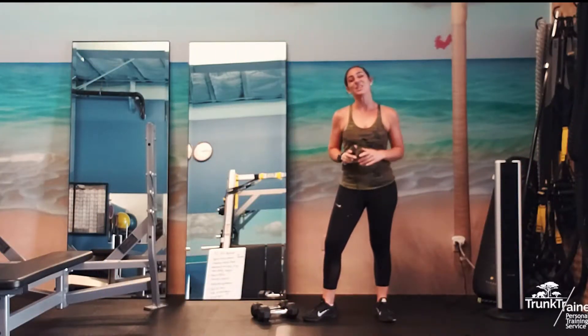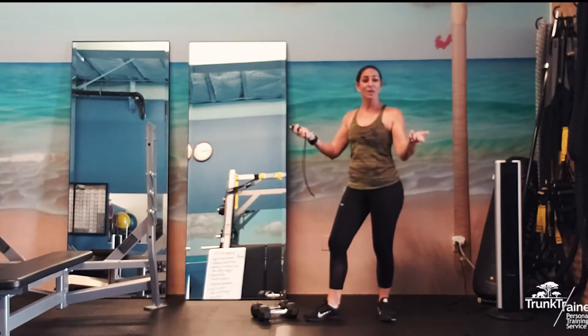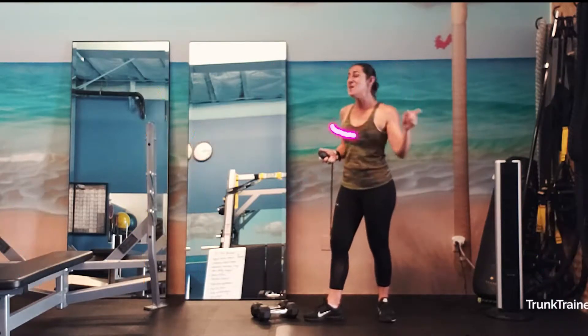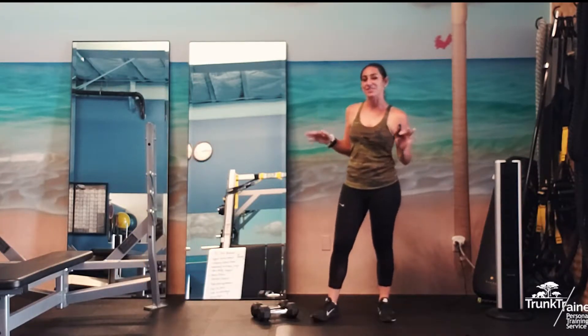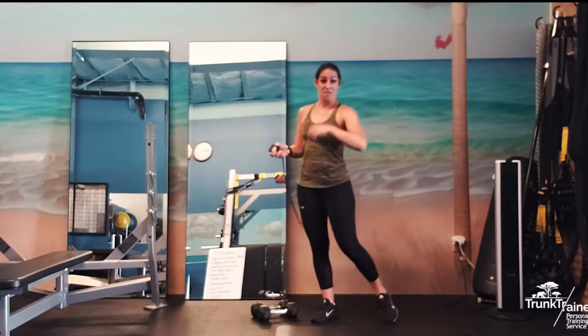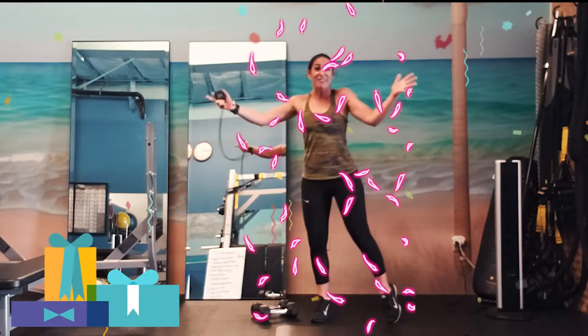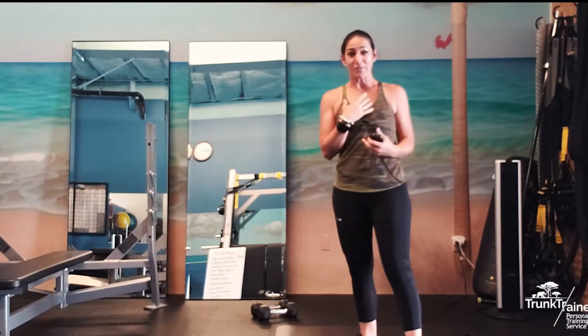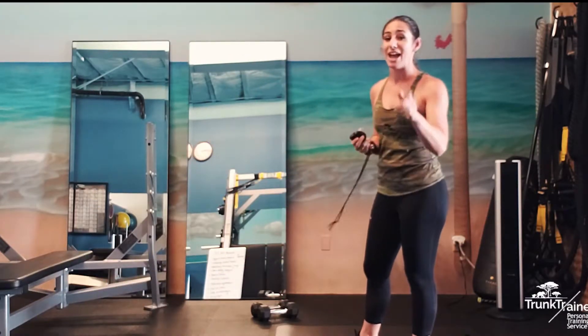Hey team! Coach Kelsey here at Trove Trainers and welcome to my 37th birthday workout! We are going to be doing a 37 second AMRAP because today I turned 37! I thought it'd be fun to give you a really fun workout with some of my favorite moves, and we're going to get started right now.